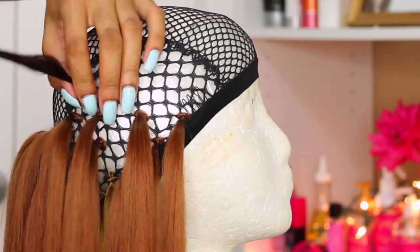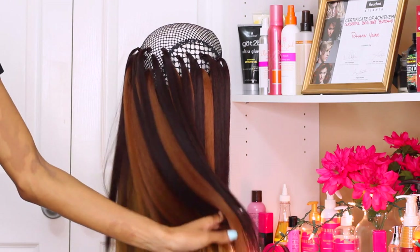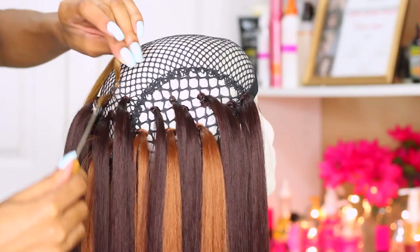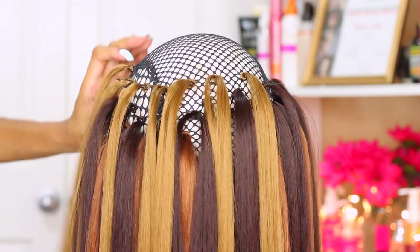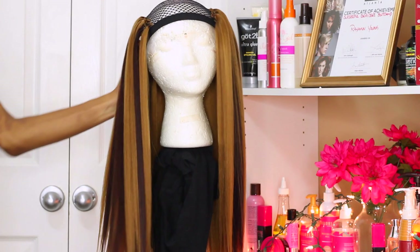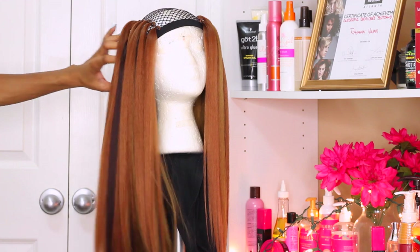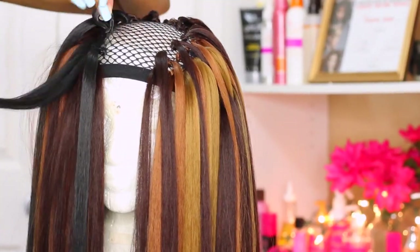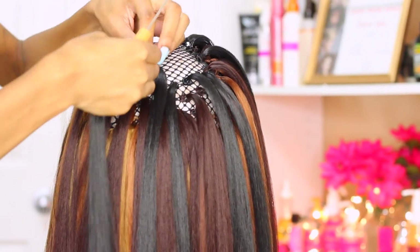I'm moving on to my third pack and this pack is color number 33. I already had an idea for the pattern I wanted to achieve as my end result for this wig. I wanted to have a nice tri-dimensional type of look — I didn't want to go for one standard color or two-tone colors. I wanted to have as many colors as possible so that when the hair moves and shakes in the wind you're able to see a lot of dimension and color. Now that I've used all of the colors, I'm just going to repeat the exact same color pattern until I get up to the very top of the wig, which I will be using color number 2 for. Color number 2 is my natural hair color so it's going to allow my natural hair to blend with the wig seamlessly.